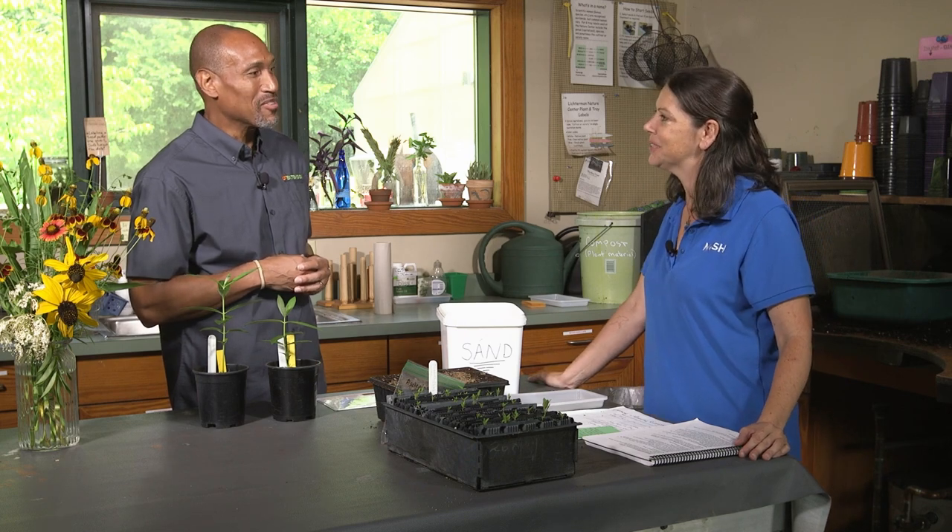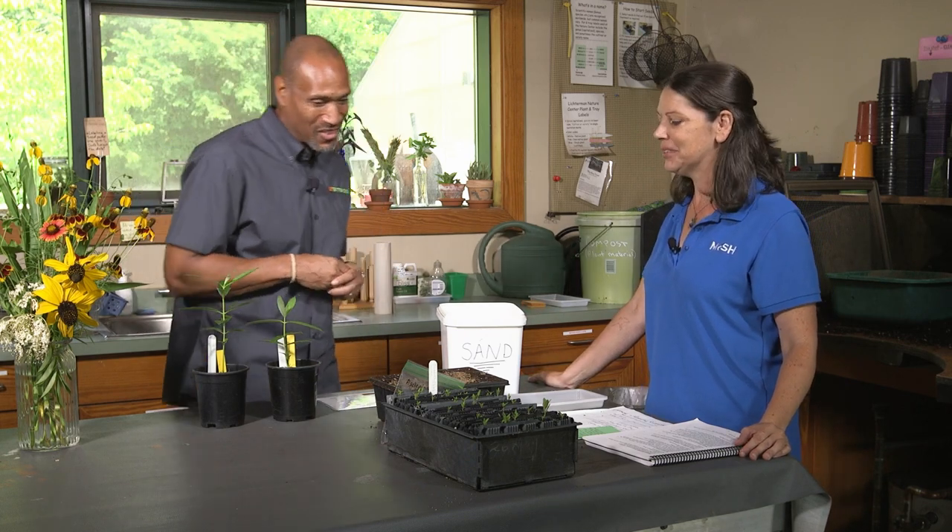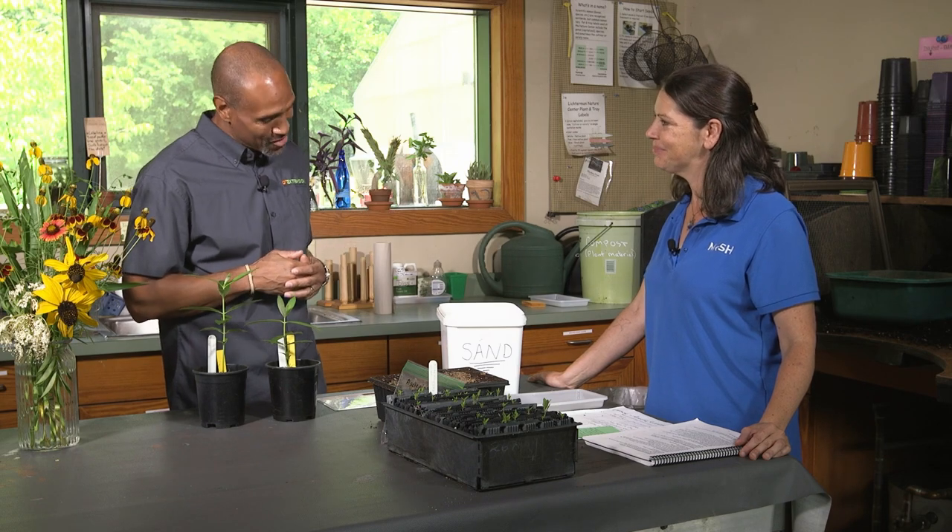I'd like to throw in there your local extension service — ask a Master Gardener. There are lots of resources available. We certainly do have some resources available for you. Well Jesse, we appreciate that. Thank you.